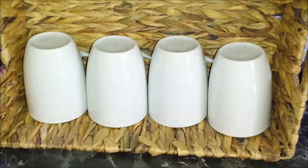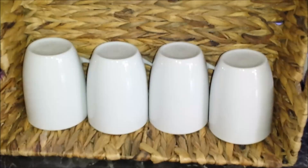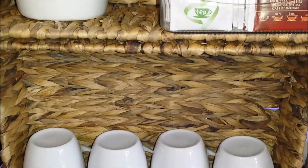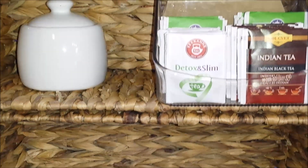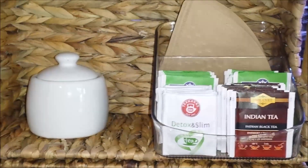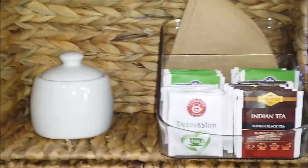There you go — that's a mini DIY coffee and tea station. As you saw, this was super quick and super easy to make. All you need is just two baskets. If you have space, you can stack them up and put three or four baskets — it's really up to you.